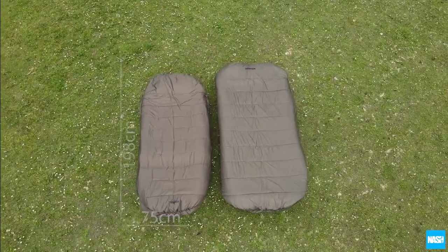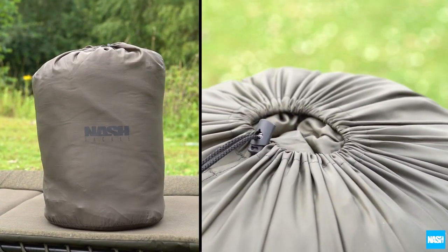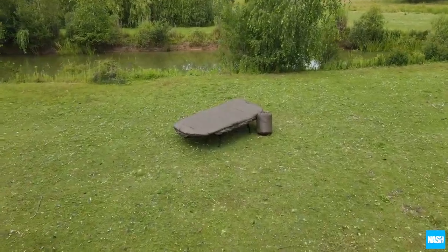Now available to fit both standard and wide format NASH bedchairs and supplied in a drawstring stuff sack. NASH TACKLE sleeping bags.